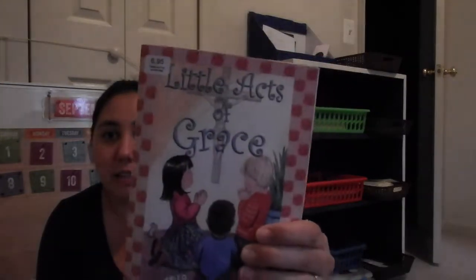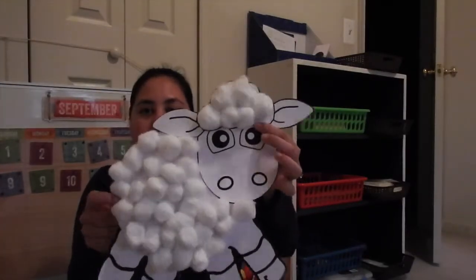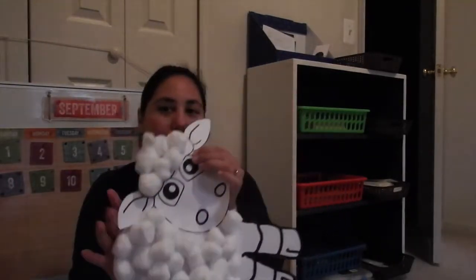Then I add in religion. The first day I always do a lesson from Little Acts of Grace — it's a Catholic family resource with little Catholic lessons that are great for preschoolers, working on the sign of the cross and using holy water. The second and third day we work on a story, and the last day we do a craft. Because we were working on Cain and Abel, we made a little lamb as the sacrifice — she had a lot of fun with that.